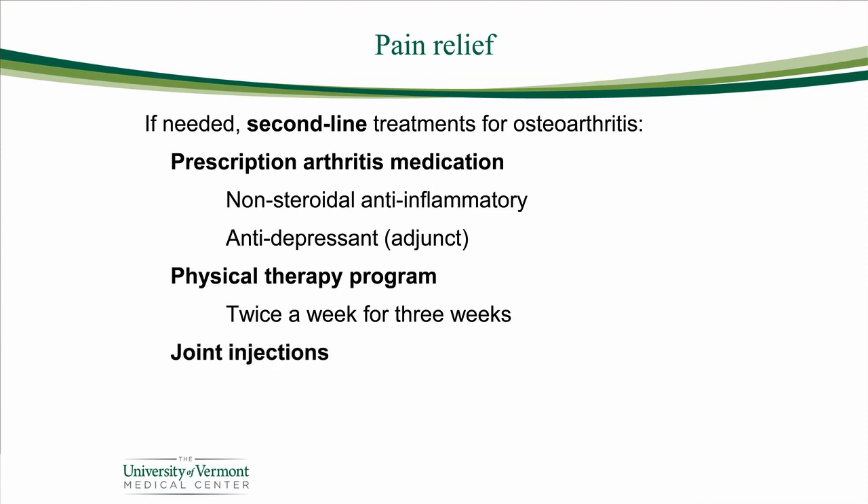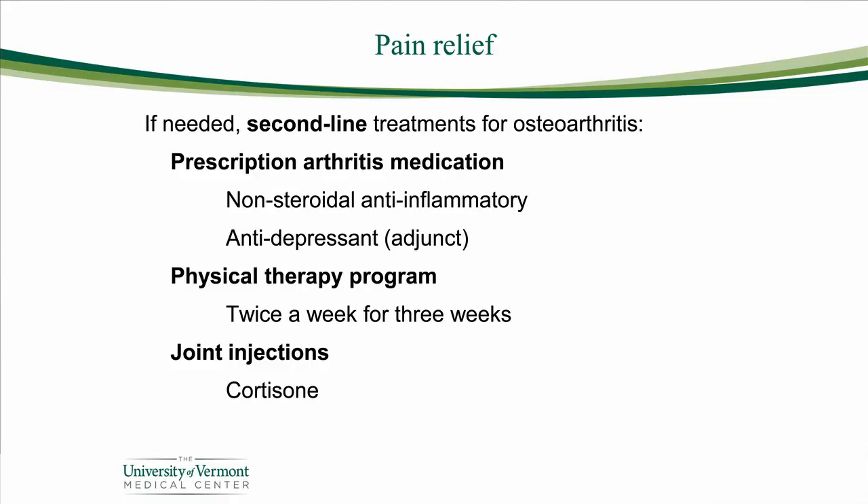Finally, in the second tier of treatments, we will use an injection occasionally. We use cortisone most of the time because we know it works — it's relatively safe if used carefully and not too frequently, and it's also not very expensive. There are other injections you may have heard about, things like hyaluronic acid, stem cells, or plasma-rich protein, and a new one seems to come on the market every six months. All of those options are also available here through colleagues at the Orthopedic and Rehabilitation Center at the University of Vermont.